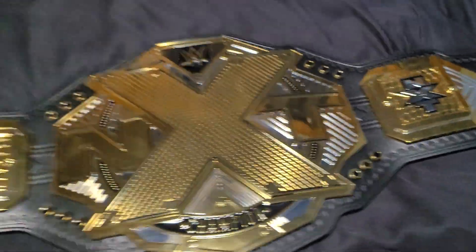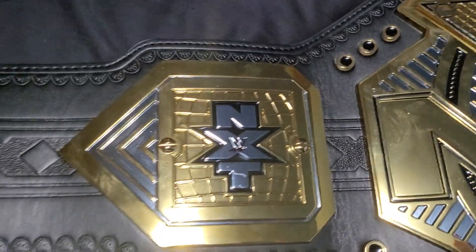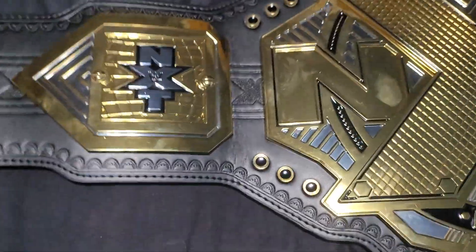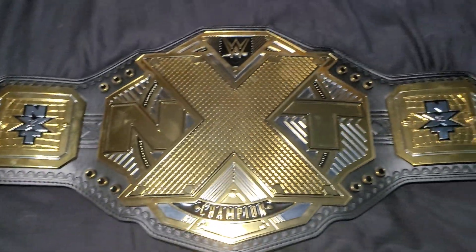Who can forget those days back when the takeovers would do better than the main roster shows — they were almost in competition on back-to-back nights. We'd be online saying how NXT Takeover Brooklyn or whatever was better than SummerSlam. So to me, this counts as a world title, so it's okay to be in my collection.